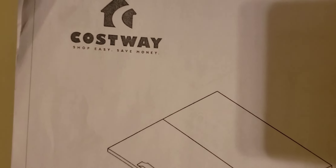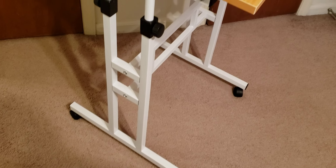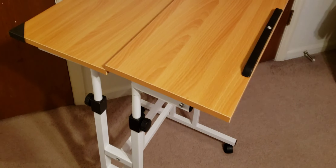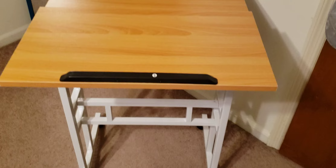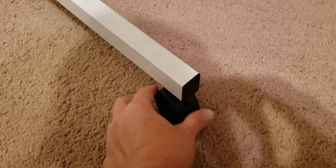Hi, welcome to this video for the Costway adjustable desk. Here is a side view and here is a front view. The first thing I'll tell you is that two of the wheels have a little mechanism that can stop it from rolling.